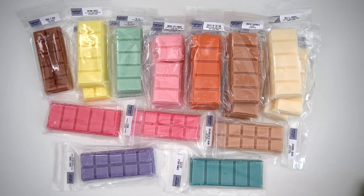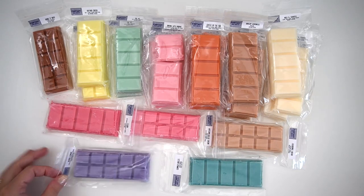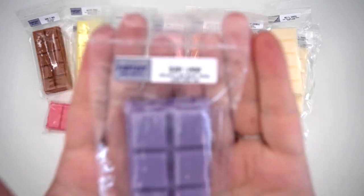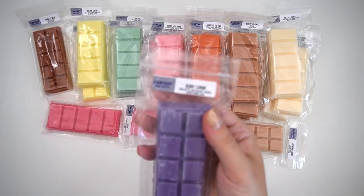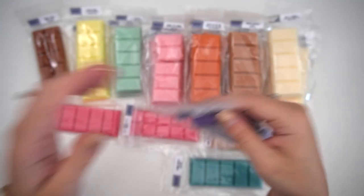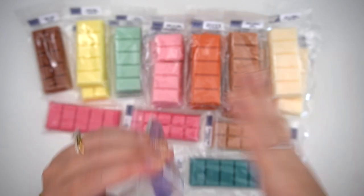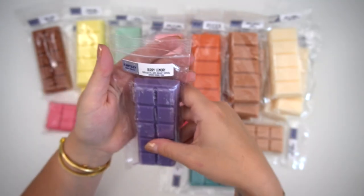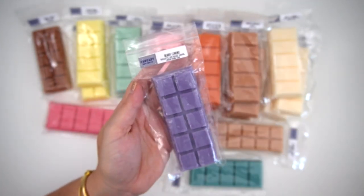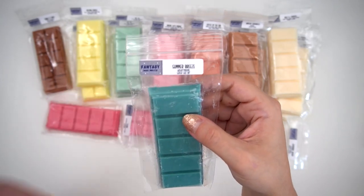Now we're here with a wax haul bit from Fantasy Wax. Kirsten gifted me one of everything, but then I went ahead and ordered a couple that I needed multiple of. First is Berry Lemony — blackberry jam butter cookies and lemon pound cake. I should have gotten more of these. This one smells super good — very summer fruity but in the best way, and I know I will love love love this.